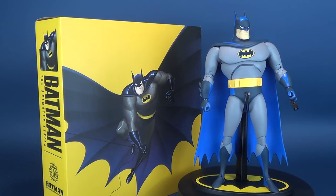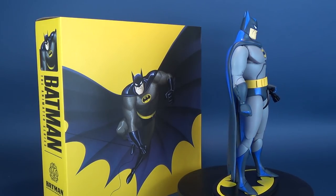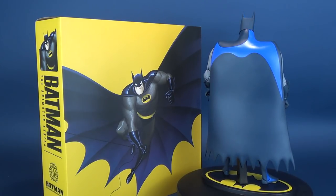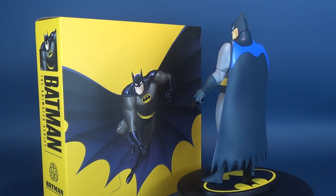Based on the seminal Batman the Animated Series, the Batman 1-6th Scale Collectible Figure stays true to the animated classic. It features approximately 30 points of articulation, switch-out hands, heads, accessories, and a bat symbol figure stand.